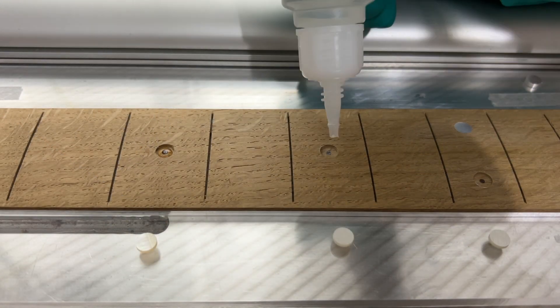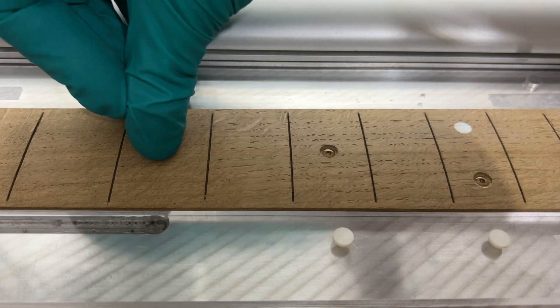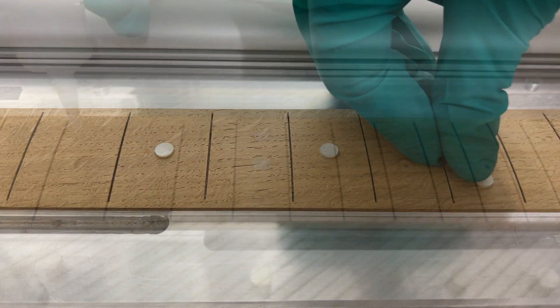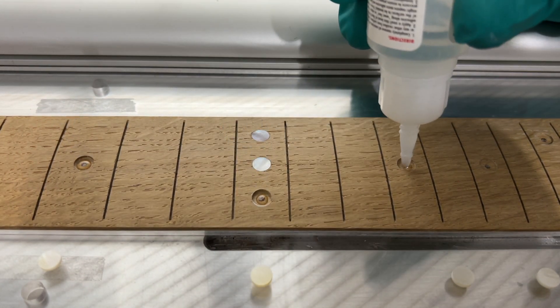With that critical phase completed successfully, I can now move on to gluing the new marker dots in place. I'll do this using cyanoacrylate superglue and then hammer them into position with a nylon rod to minimise the risk of cracking the brittle Mother of Pearl.